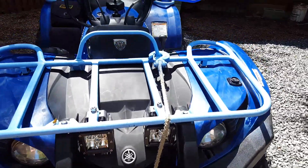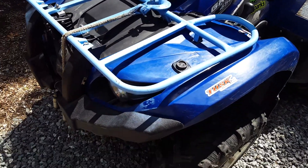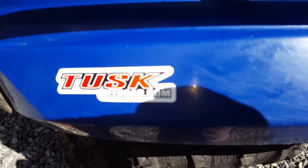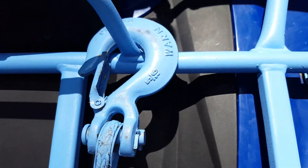These are the stock racks, if you guys are wondering. They are spray painted light blue — Tusk Off-Road — and the chuck is also spray painted, just to kind of tie in with that.